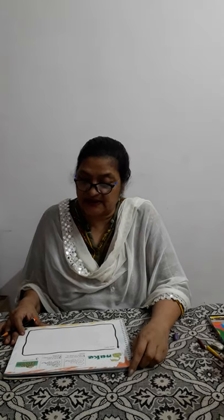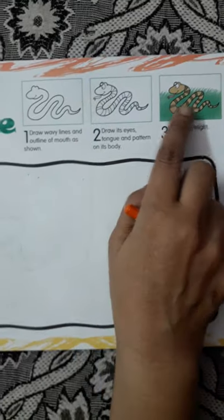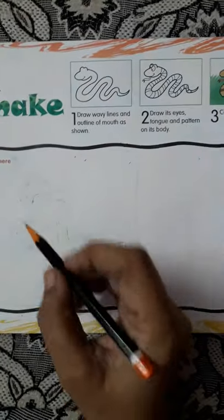Good morning children. Today in our craft we are going to draw and color a snake. It is given on page number 17 in your art and craft book. So let's start. Here snake - it's written snake here, and they have given us the steps on how to draw it.